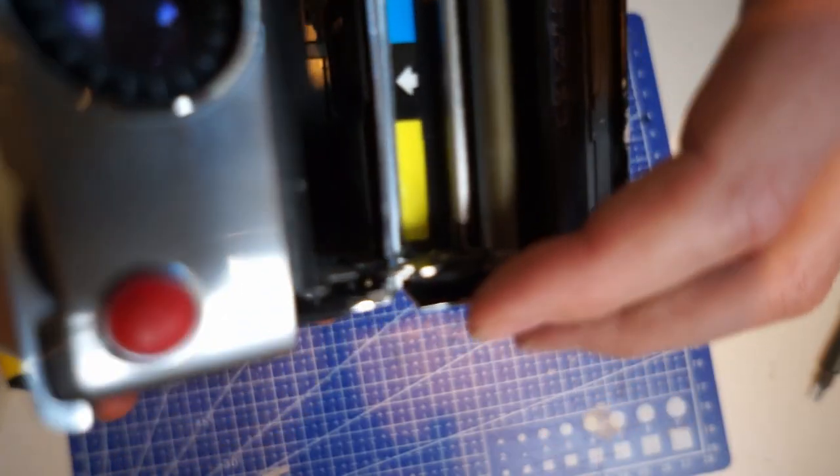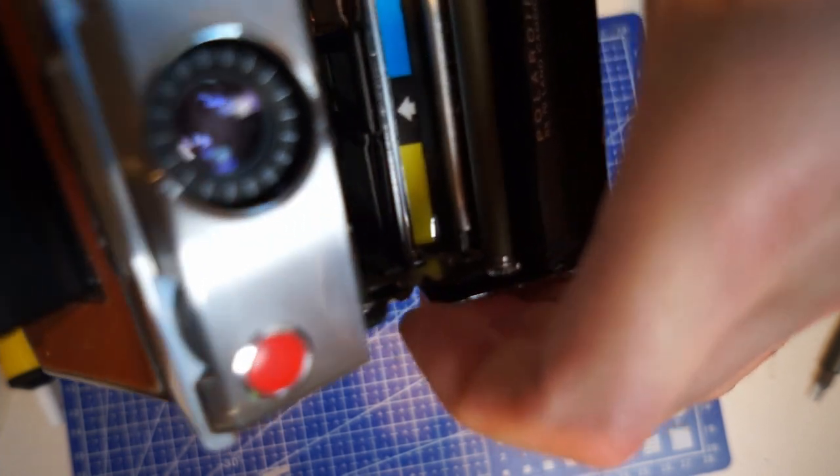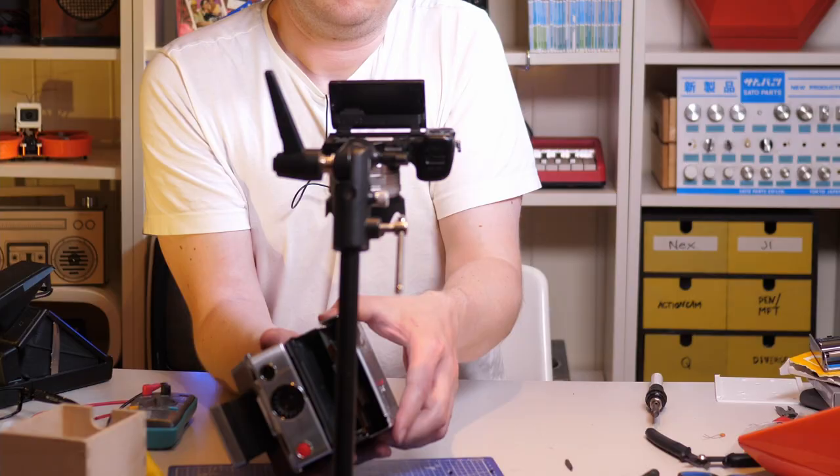I'm removing the roller compartment — you just squeeze here and lift it out like this. Then remove the cover.